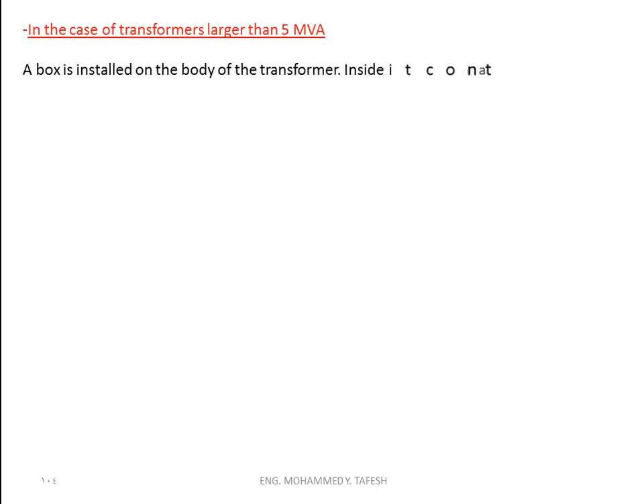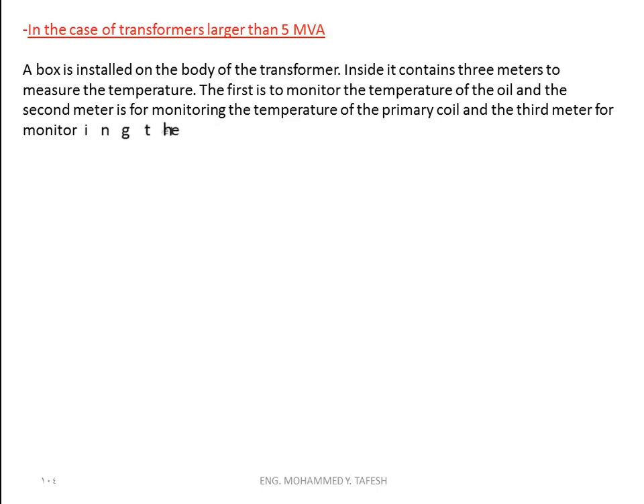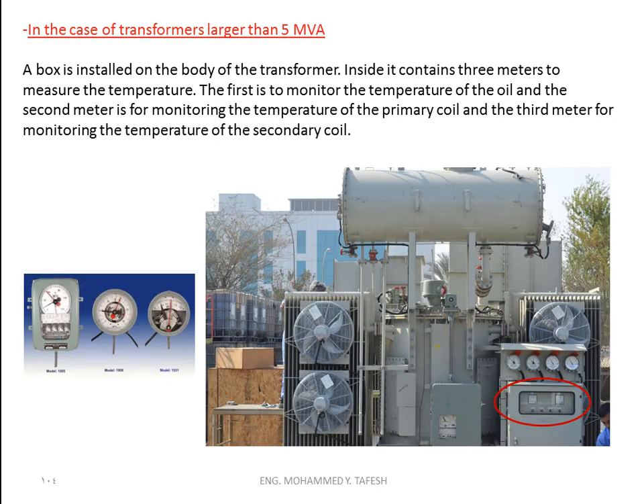In the case of transformers larger than five megavolt-ampere, a box is installed on the body of the transformer. Inside it contains three meters to measure the temperature: the first is to monitor the temperature of the oil, the second meter is for monitoring the temperature of the primary coil, and the third meter is for monitoring the temperature of the secondary coil.